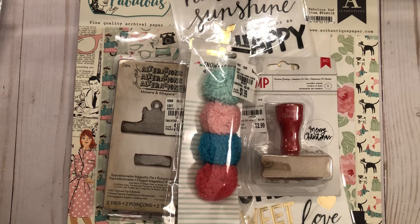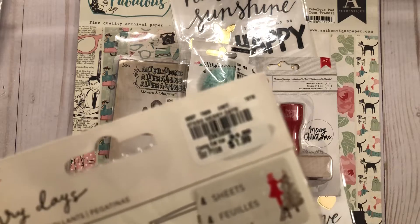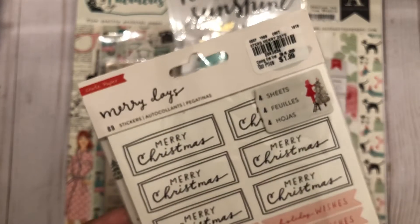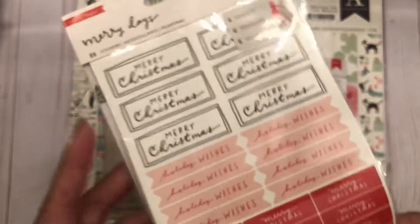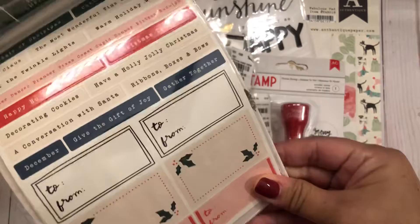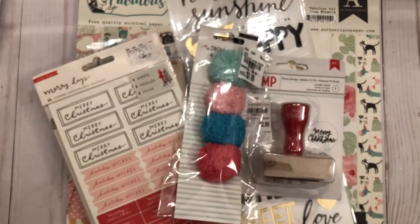Then I found another crepe paper sticker pack. It has four sheets of Christmas stickers — Merry Christmas, Holiday Wishes — and some designs on the back too. I picked that up as well.